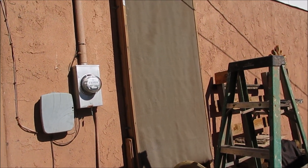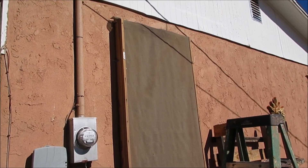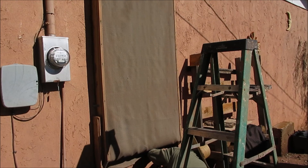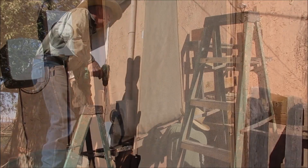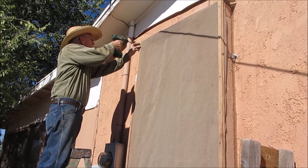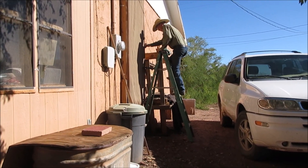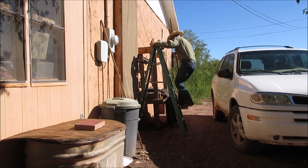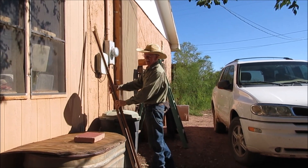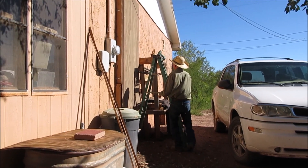Bill's taking the shade cloth off our pop can solar heater. It works real well for our house — it was cheap and we're getting ready to take it off. This is on our west wall. If it was on the south, I think it'd even get hotter. It gets around 300 degrees — it melted our plastic thermometer at 250. But it works good for us.